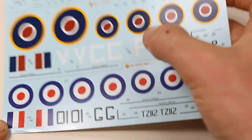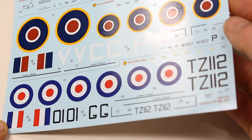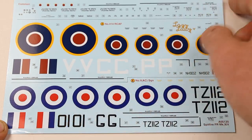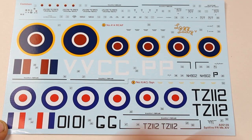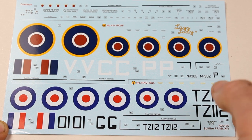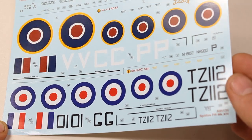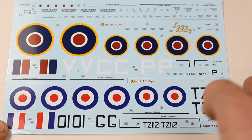They're extremely well cut around these letters. There is almost no carrier film around the V, C, and P — even in the centre of the P as well — which is really good. That's something I always tend to look for. The middle of the O here is cut out and then joined together with carrier film for the 1 as well. This here is one whole block of carrier film holding that together, and I don't think you could probably do much about that.